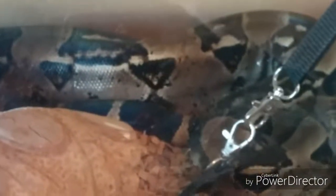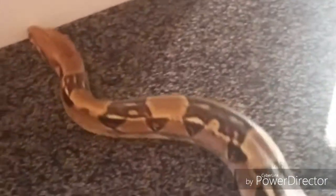Let me do a quick video of him on the floor so you can see the size of him and how easy to handle he is. Obviously it does require a little more patience than the smaller snakes.